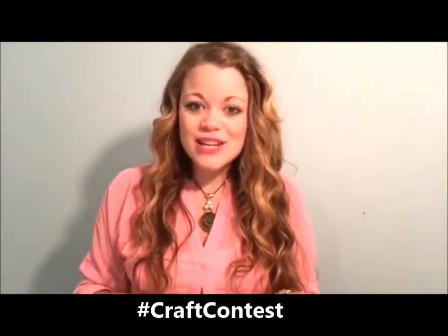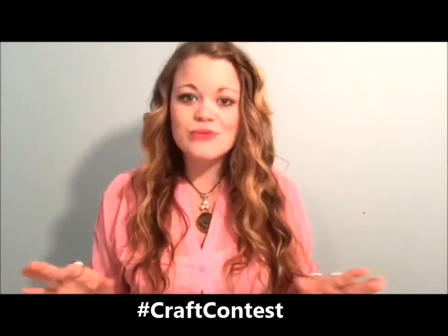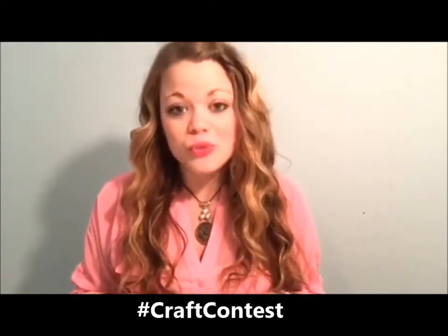Hey guys, I'm Heather from the Friendship Factory and welcome to the 25-Day Christmas Craft Challenge, where we challenge you to make as many crafts as you can for this Christmas season for your family and friends. Please stay tuned at the end of this video for the chance to win the ultimate craft prize from the Friendship Factory worth over $300.